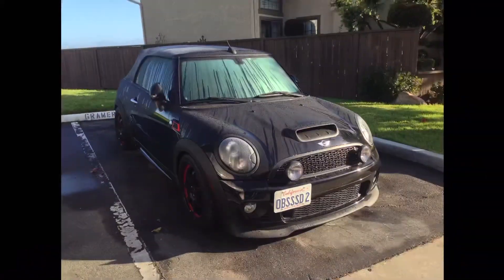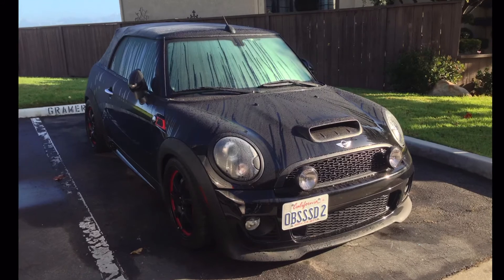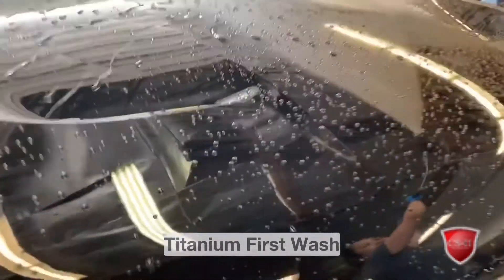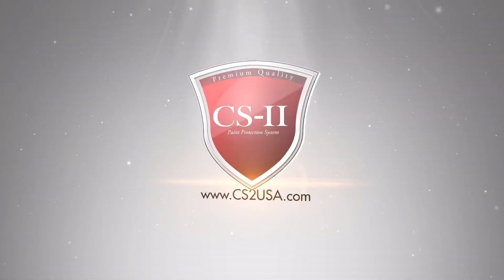Coatings must be maintained. Regular washing is imperative. Using touchless or minimal contact washing methods is always preferred. Vehicles that live outside are subjected to the worst conditions and therefore should be washed weekly at minimum. Inspect coating performance at nine months to one year intervals to ensure performance is optimal. Remember to maintain all CS2 coatings with Preservation Solution.